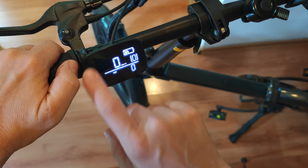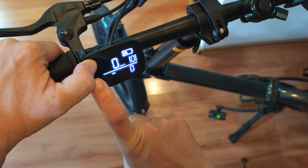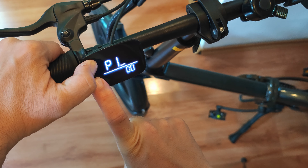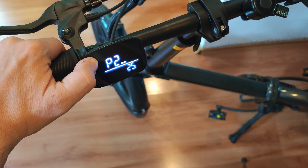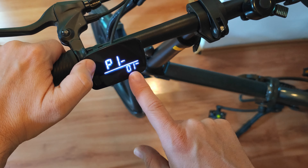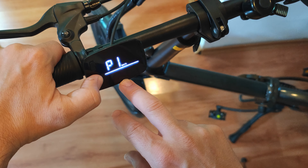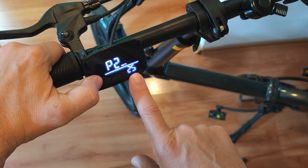To change the working modes, you need to press both buttons on the display and keep them pressed for more than five seconds. You get P1, which is for the units — you can switch from imperial miles to kilometers per hour. Then you have P2 mode, which shows 25 kilometers per hour.